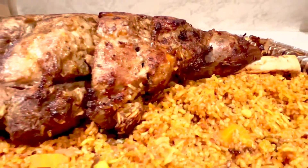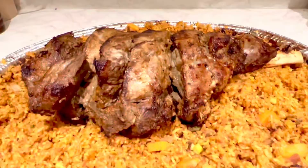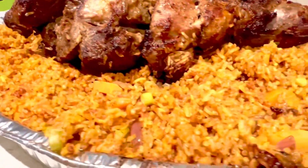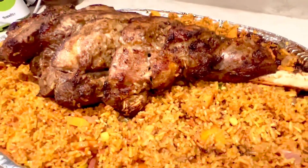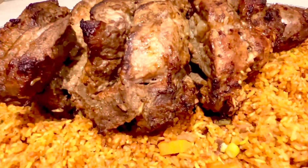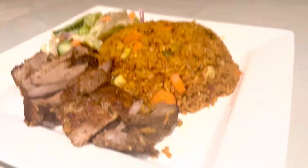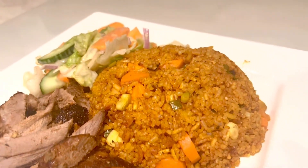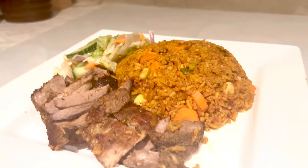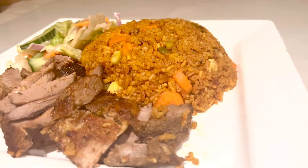Hello guys, welcome back to my channel — this is Nana's Food World. Today we are doing a very simple and delicious recipe: one pan rice with lamb. It's so delicious and time-saving. Come along with me and let's do this. If you are new here, you are welcome — this is where we do lovely recipes. If you're a returning subscriber, thank you so much for coming back.